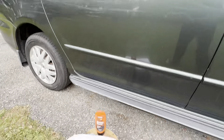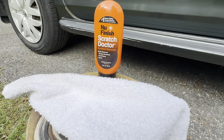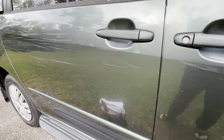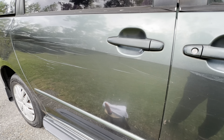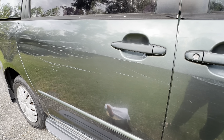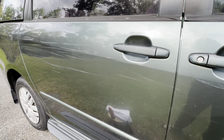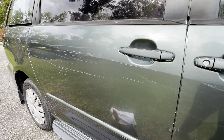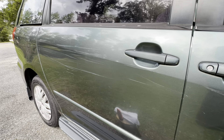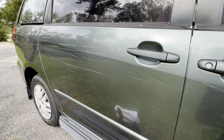Today I'm going to do a video on this new Finish Scratch Doctor. I have quite a few scratches down the side of my van where I've hit mailboxes — I hit the mailbox once and then I hit the garbage cans coming in the driveway a few times. They've been on here for a while, but I'm going to give this a shot and see if it works, and we're going to show you.